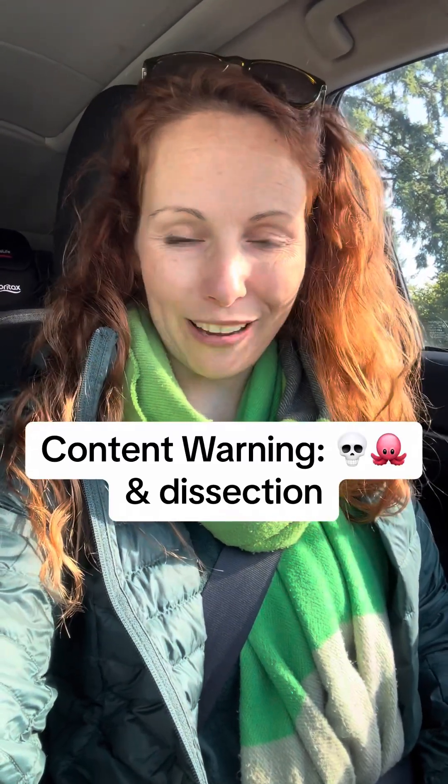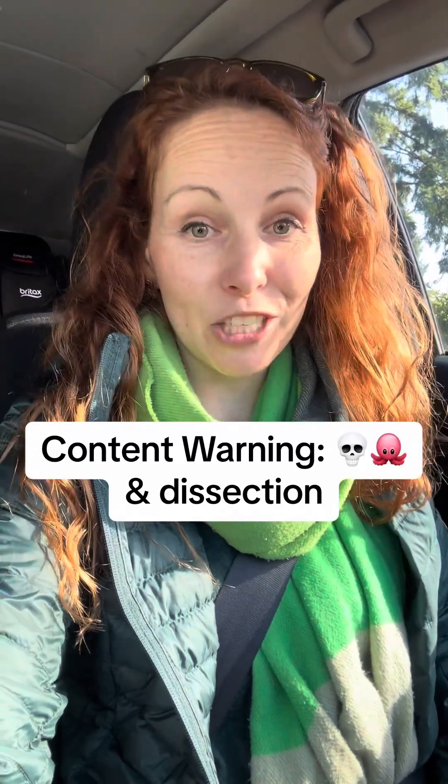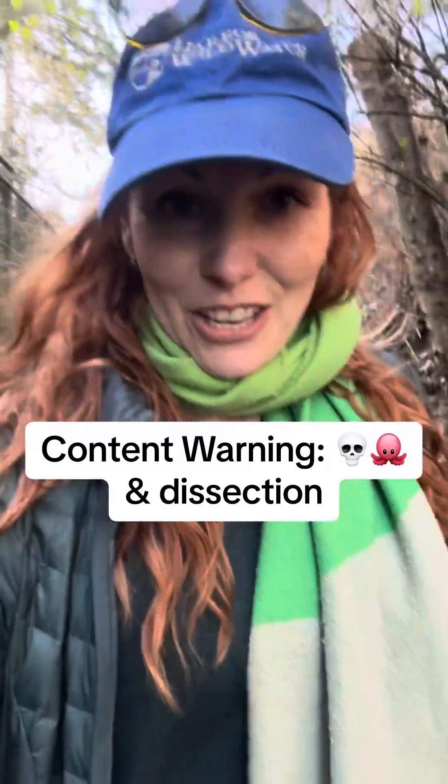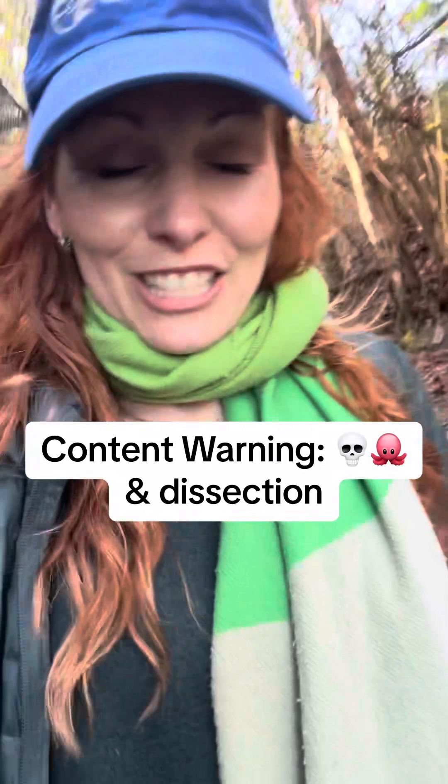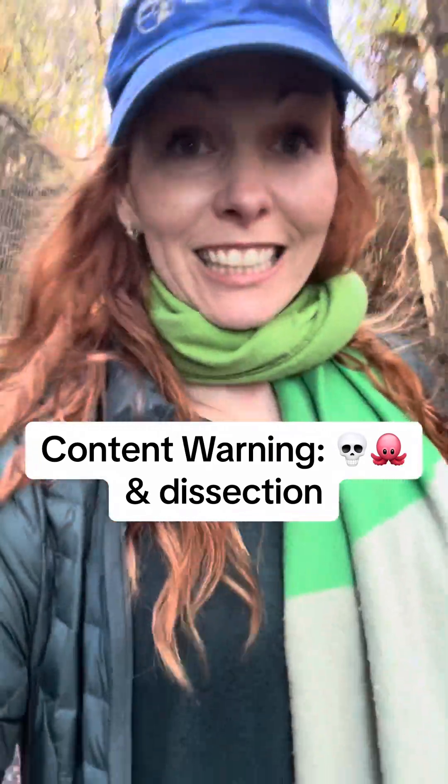We're marine biologists. Of course, when we get a report of a dead animal washed up on the beach, we're going to go check it out. I got my kit of stuff to be able to do a little bit of a dissection, an investigation.